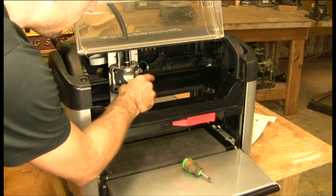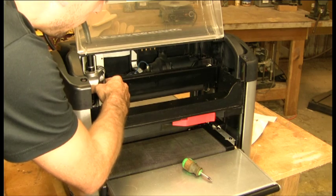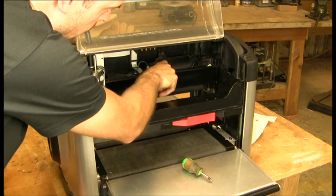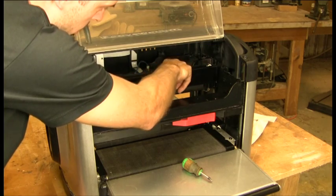To check the tension in your Y belt, we'll move the truck all the way to the left-hand side of the machine and we're going to push on the belt. You're going to see that it will deflect, but if it's really loose, you can push it down almost to touch the belt on the bottom side.